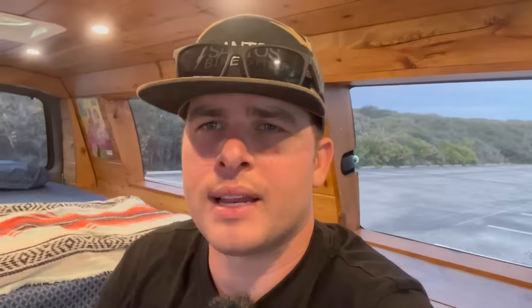One benefit to having the passenger model over the cargo model is you have windows, so you always get a great view while camping. At night the limo tint allows people not to see in. The passenger vans also come with pop-out windows, which is great for ventilation while cooking and avoiding carbon monoxide poisoning. They also help create a cross draft with the Max Air fan in exhaust mode — at the click of a button the fan opens, pulls all the air out, and the pop-out windows bring fresh air in from outside.